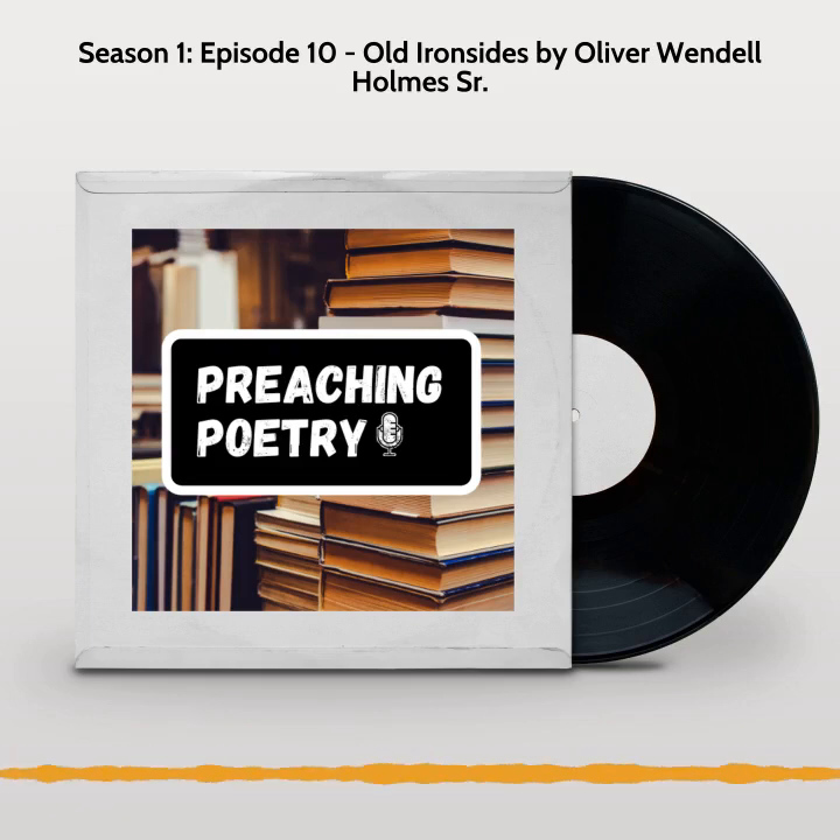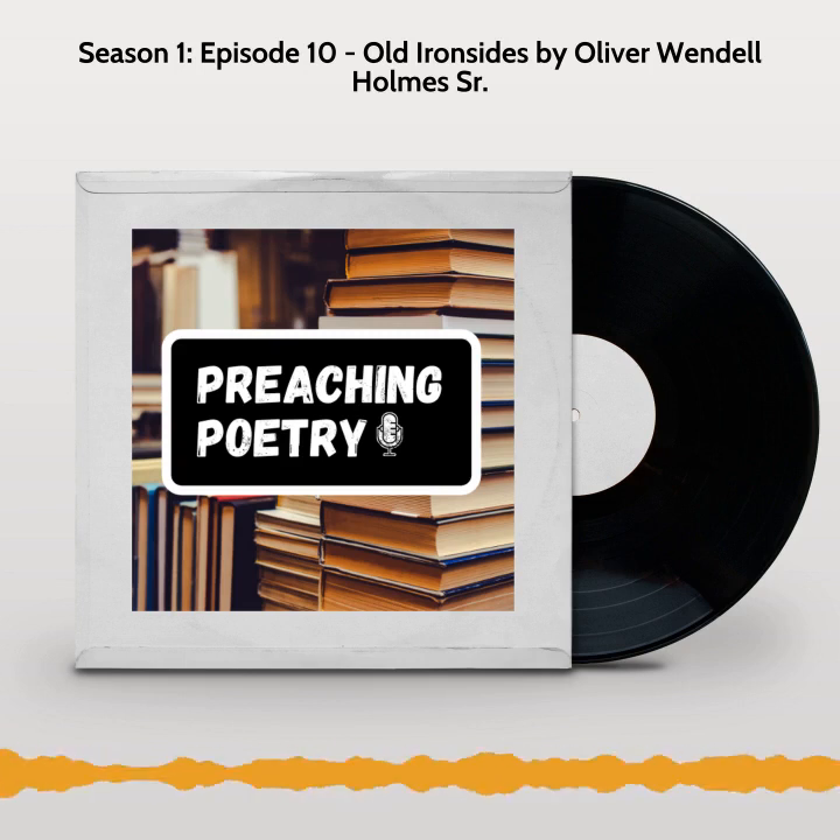Howdy and welcome to the Preaching Poetry Podcast. The Preaching Poetry Podcast uses poetry to inspire conversation and to rediscover the world. Let's get to it. Hey, welcome back. Today's poem is called 'Old Ironsides' by Oliver Wendell Holmes Senior.